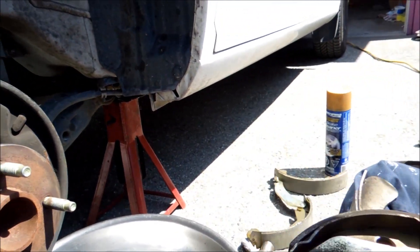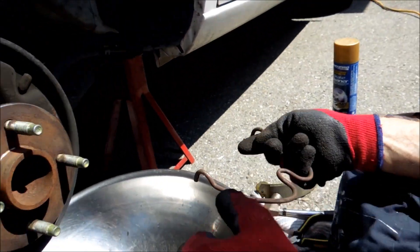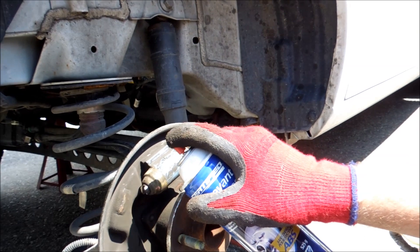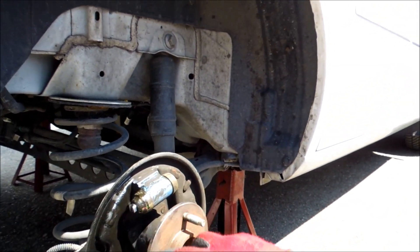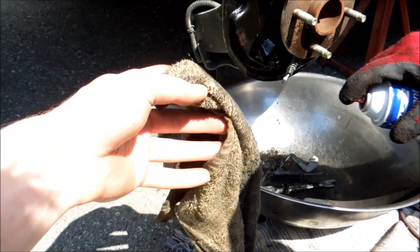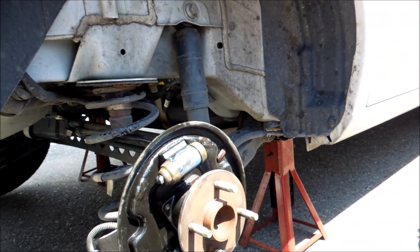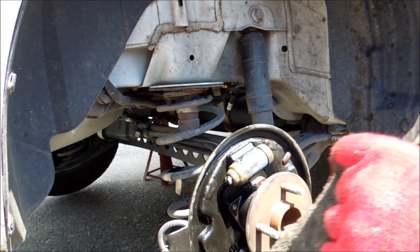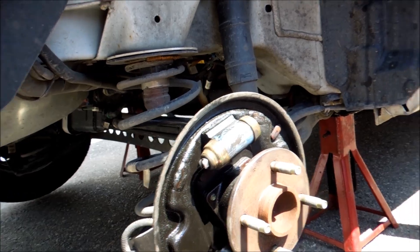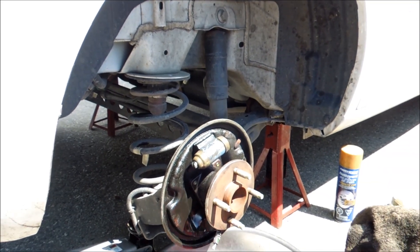Now that everything's out, those are your old pads - you can just pretty much get rid of those. The next thing you're going to want to do is clean everything with your brake cleaner. Just spray it up inside there and soak it. Once you do that, grab yourself a rag - use some old towels, because after this you're probably never going to want to use them in the house again. The next thing is just wiping everything, getting it all cleaned.